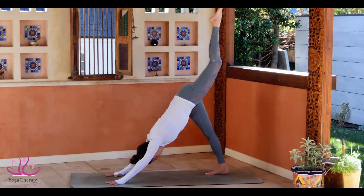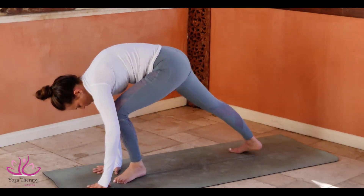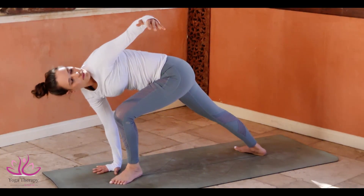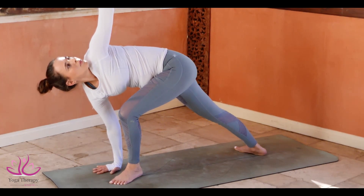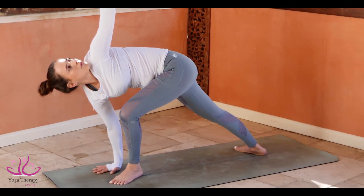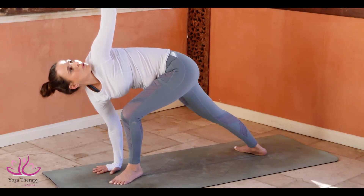Point your toe and swing the leg between your arms. Make sure your back leg is at a 45-degree angle. Heel on the ground. Left arm, come up. Look towards the thumb. Stay there for three, two.